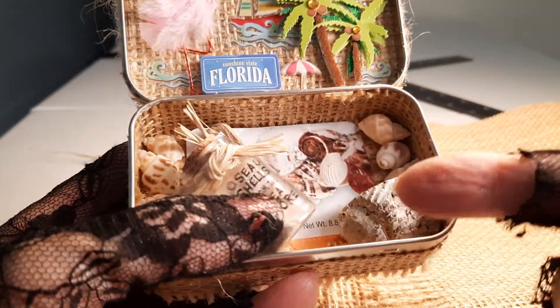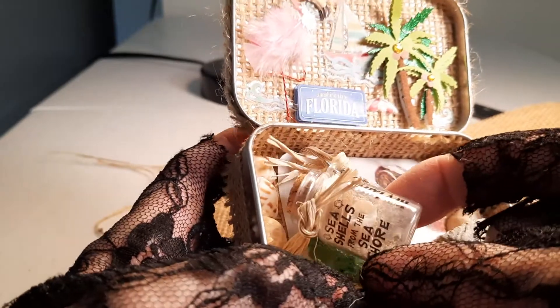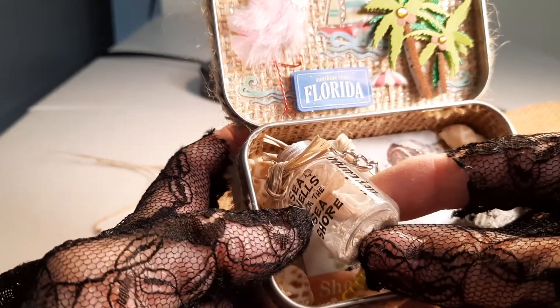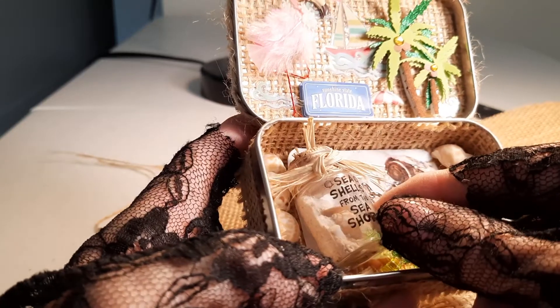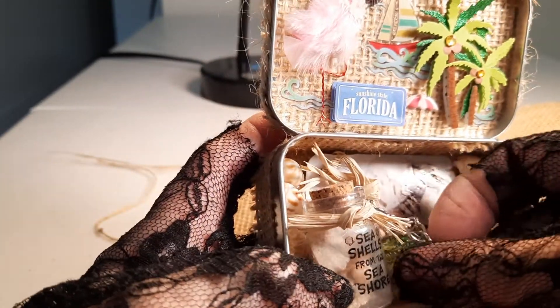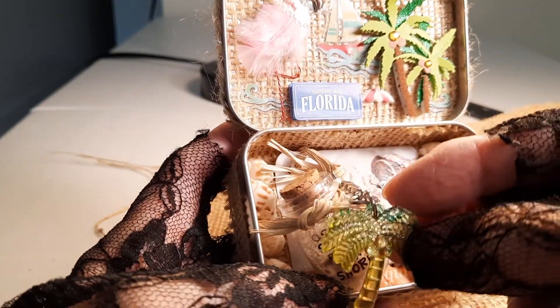I got this container of shells and sand at Key Largo — seashells from the seashore. There are some more shells in there, and this was a key ring thing that I took off the ring and just kept the charm.